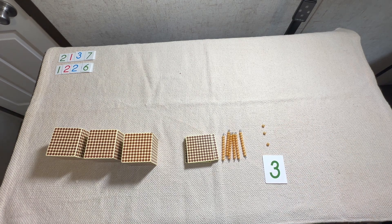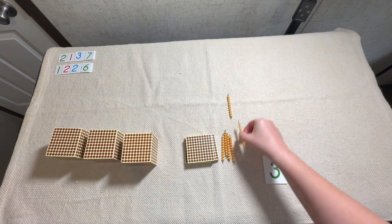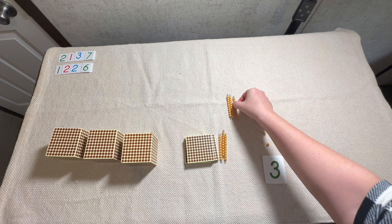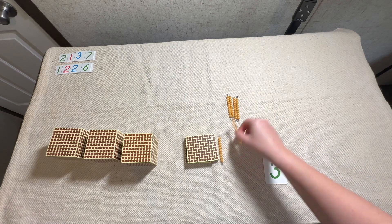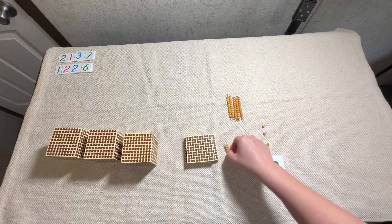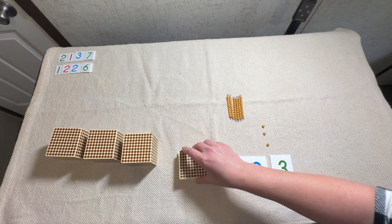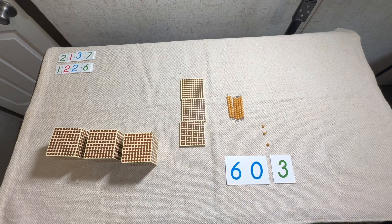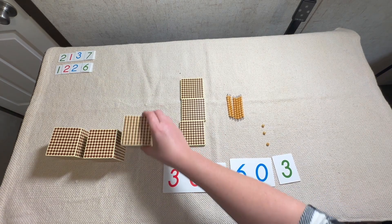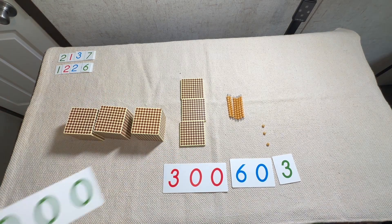Let's go on and count our tens: one ten, two tens, three tens is thirty, four tens is forty, five tens is fifty, six tens is sixty. Now we have to go to our large number cards and get the matching symbol. Now let's count our hundreds: one, two, three — three hundred. Let's get our symbol for that. And now we're going to count our thousands: one, two, three thousand — and here's our symbol for three thousand.